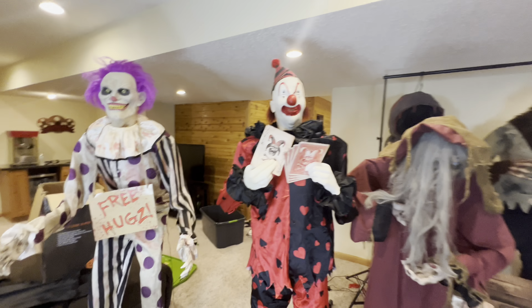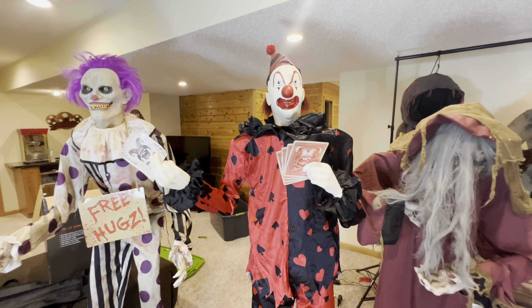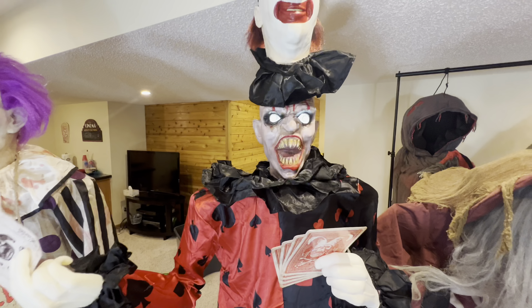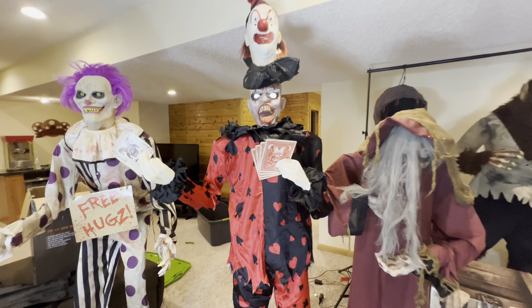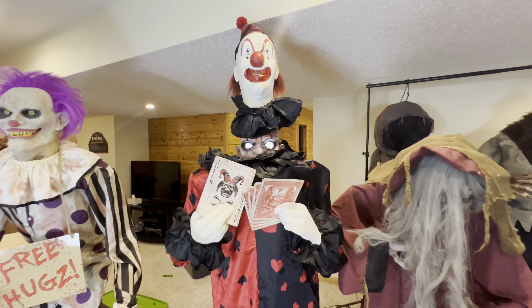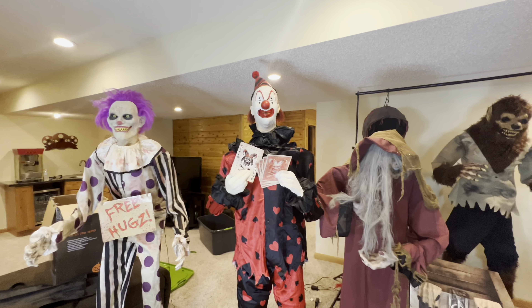And here we have Henry Hussle. Let's just trigger him. "Time for a trick. Remember this car — it'll be the last thing you'll ever see." There is the Henry Hussle animatronic.